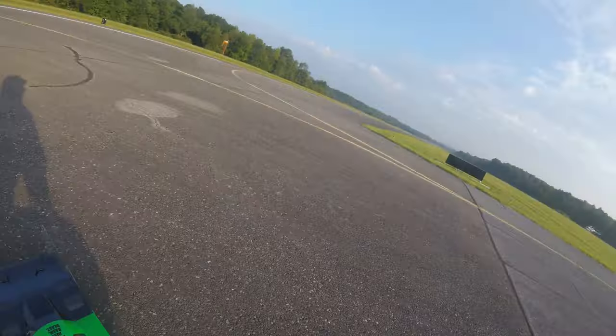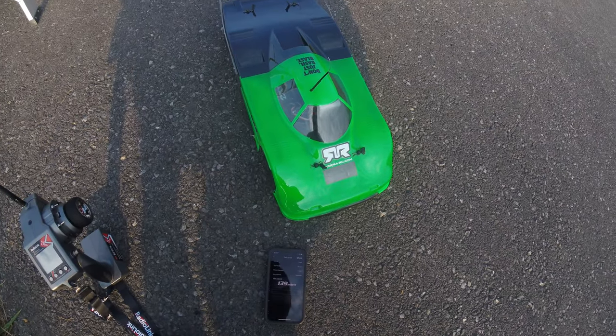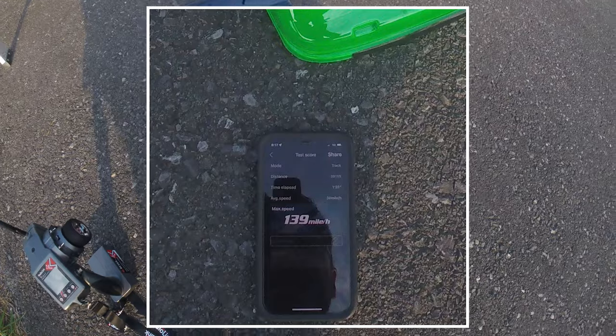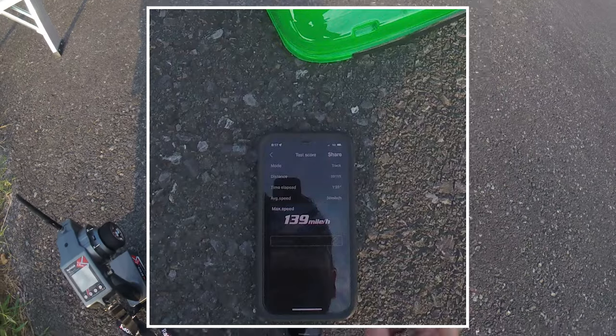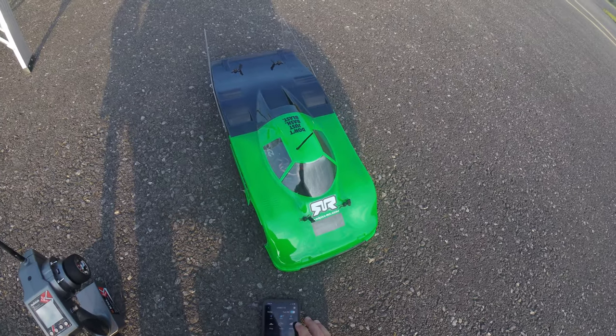All this airport traffic kind of makes things a little bit more antsy. All right — stop, read — 139! Okay, 139. Not too bad. I'm going to go ahead and make one more hit. Let's go ahead and make one more pass.